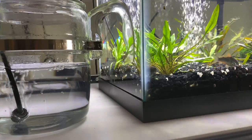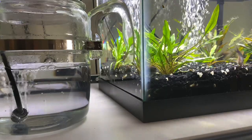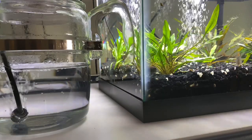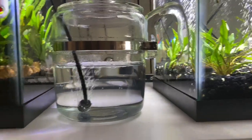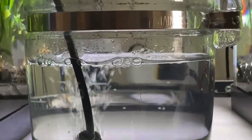The only thing in that 20-gallon long is eight corydoras and a bristlenose pleco. You can't really see many of them in there.